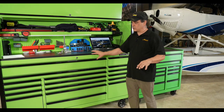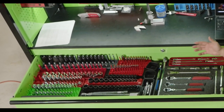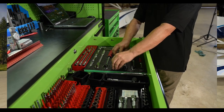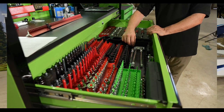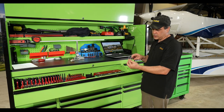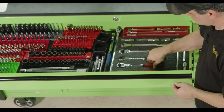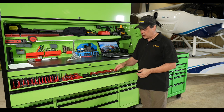In the top drawer, of course, is all of our impact drivers — quarter inch, eighth inch, half inch socket sets — and all our different ends. Snap-on has some really cool stuff. This socket right here is cool because you can turn it on its end, so if you're trying to get up in somewhere and just get it started, you can use it and then turn it and use it like a regular socket. We also have all the right angle sockets, all the way down to our quarter inch.